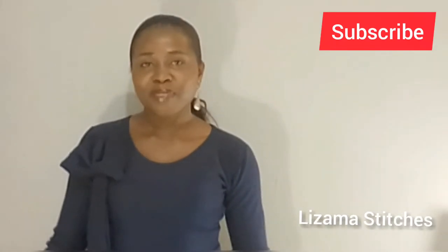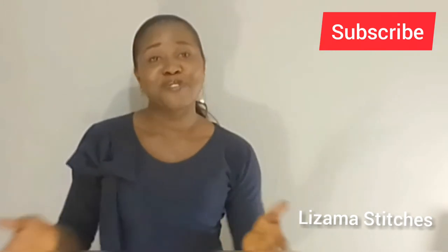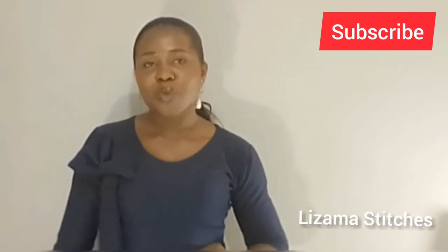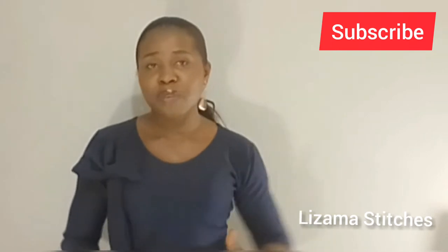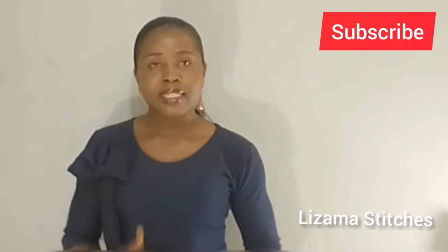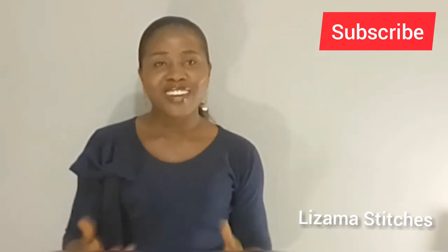Hello guys! You're welcome to Linza Masterci's channel. My name is Amaka. If you're yet to subscribe to this channel, please subscribe — it's free! Don't forget to turn on the notification bell so that whenever I upload new videos you'll be notified. In this tutorial, we'll be learning how to make a 360-degree circle skirt. It's going to have lining inside and I'm also going to show you how you can make it without lining. So let's get started.